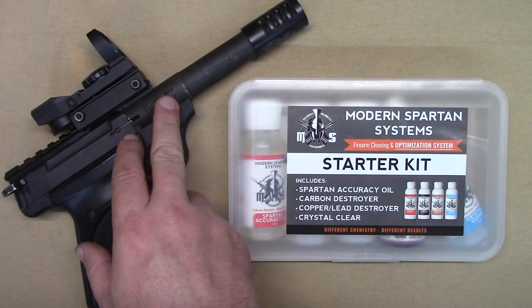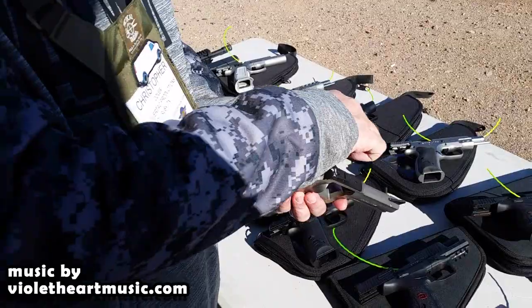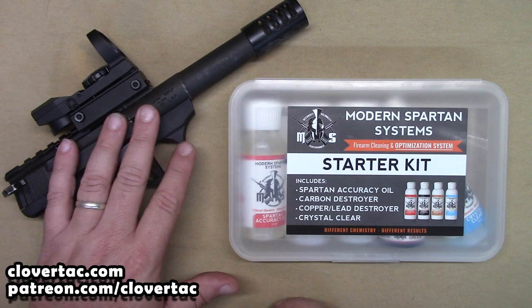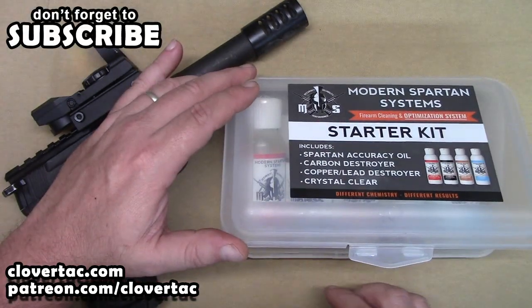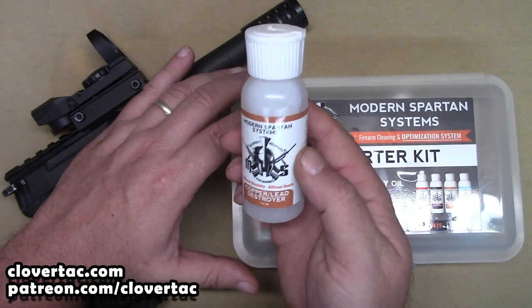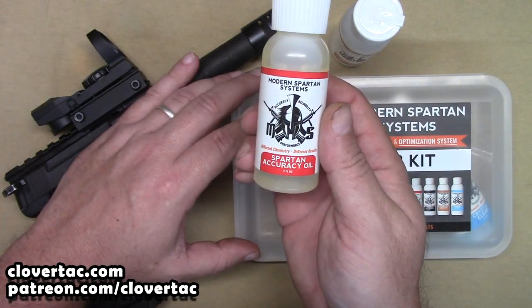Today we're going to do a quick barrel clean on the Buckmark with some of the products from Modern Spartan Systems. Hey crew, welcome back to the channel. We're just going to do a quick barrel clean on the Buckmark using the products from Modern Spartan Systems. We've got the starter kit here and we're really only going to use two of the products: the Copper Lead Destroyer, and then we're going to finish up with the Spartan Accuracy Oil.